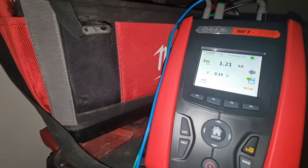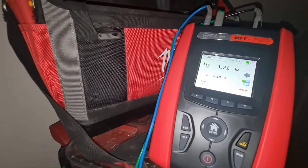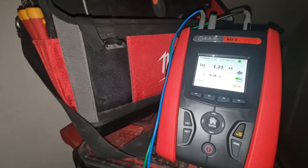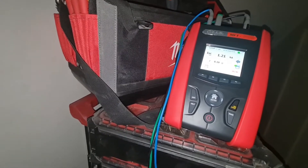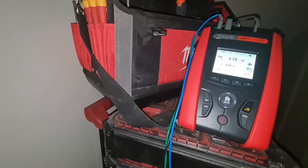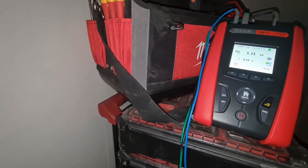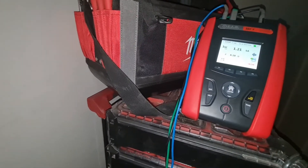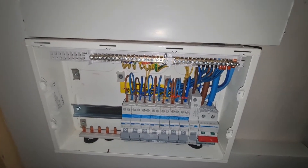This is a TN-S supply, so you'd expect a slight difference between the measurement across line and neutral and line and earth. It's reading as you'd expect - slightly lower value across line and neutral than on line and earth. I suspect if we repeat that test a number of times the values would probably narrow up. I've just got the SPD in outside, so I thought we'd give it a quick test to make sure everything's connected back up correctly and we're okay with the ZE, PSC and PFC - they're the same as before we started this work.